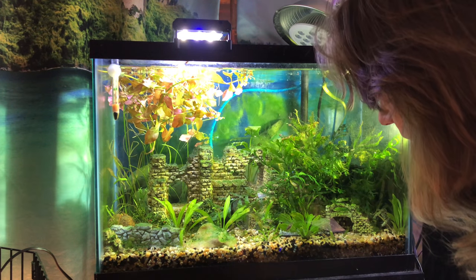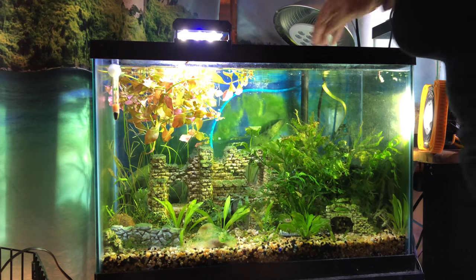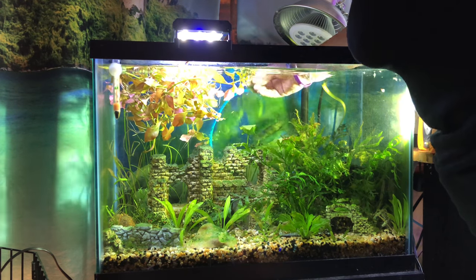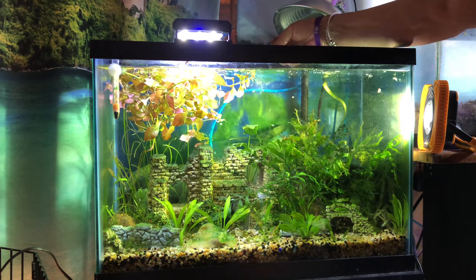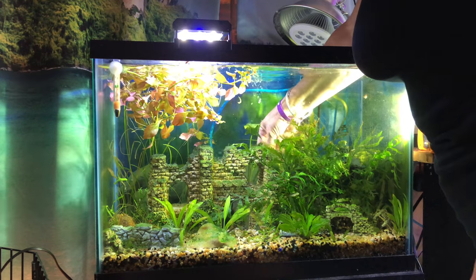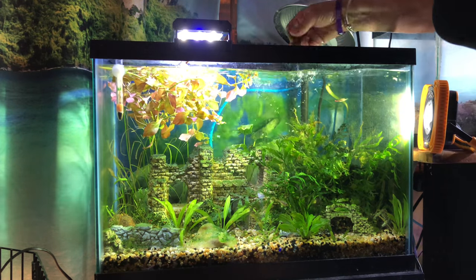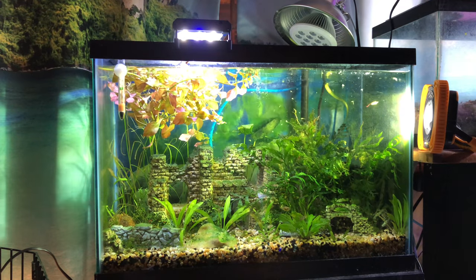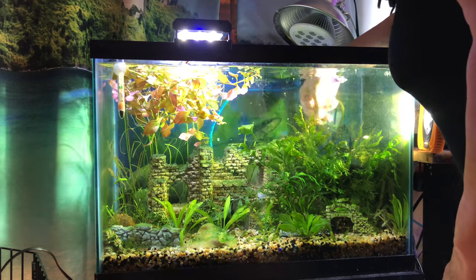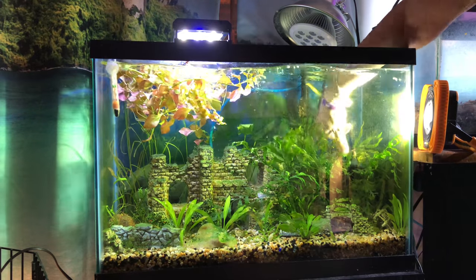So I'm going to take care of that hair algae in the back — that's like a big chunk of it. I don't know if I should pull this plant out and try to fix it with peroxide. I might do that. I'm not going to put peroxide in the tank because I don't know how sensitive these puffers are, but I will pull out this plant and try to get as much of the hair algae as I can.